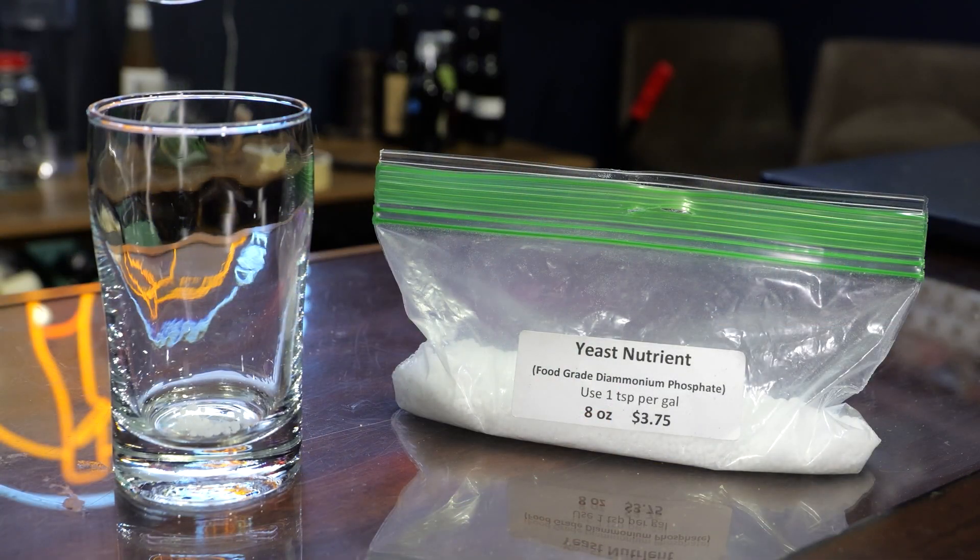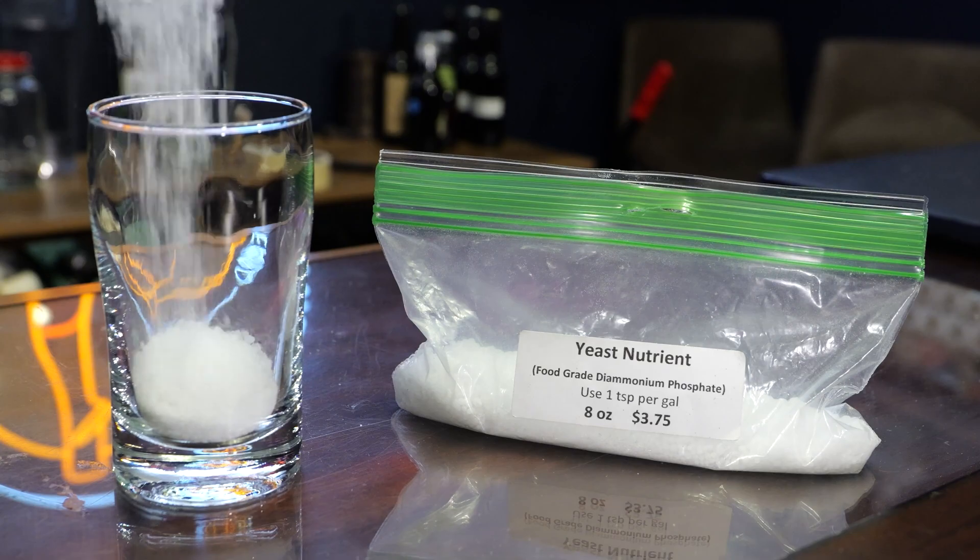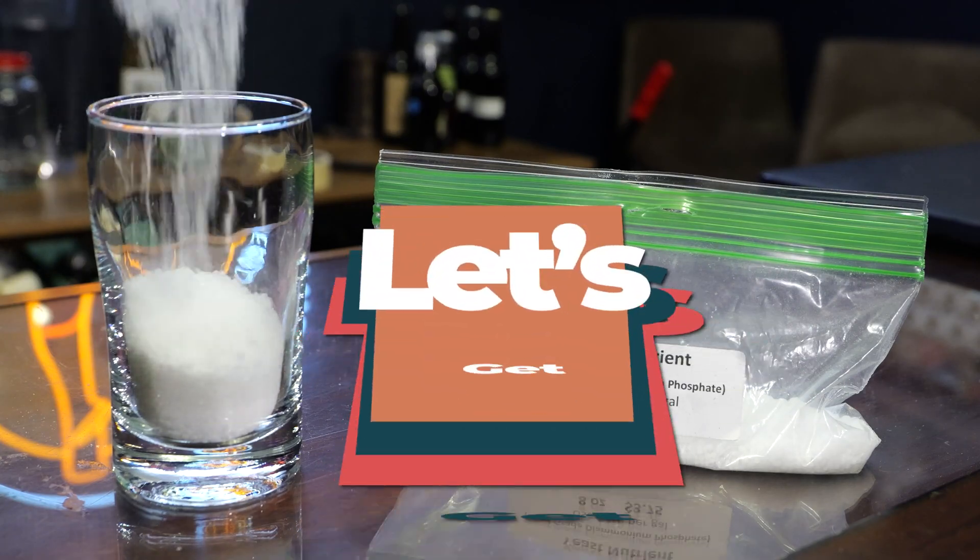Today I want to take a deep dive into what diammonium phosphate is and how you use it in your brewing. So let's get started.